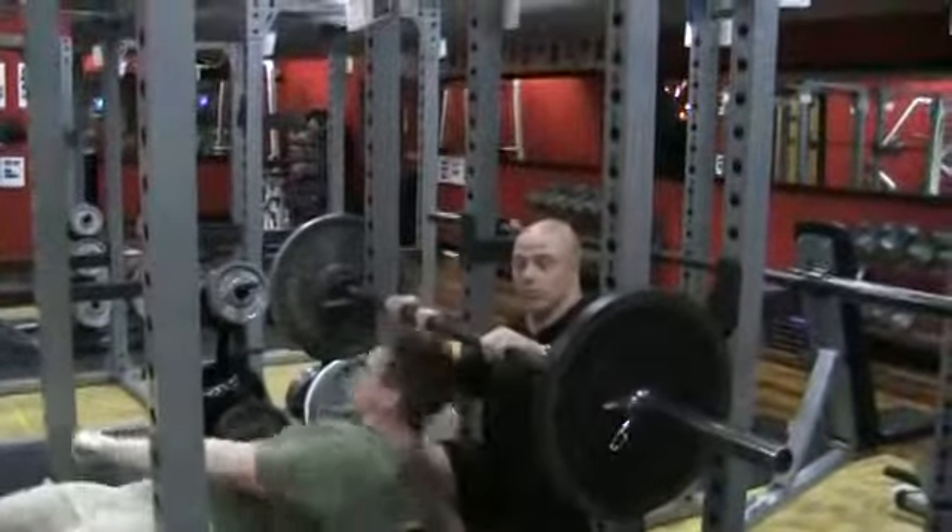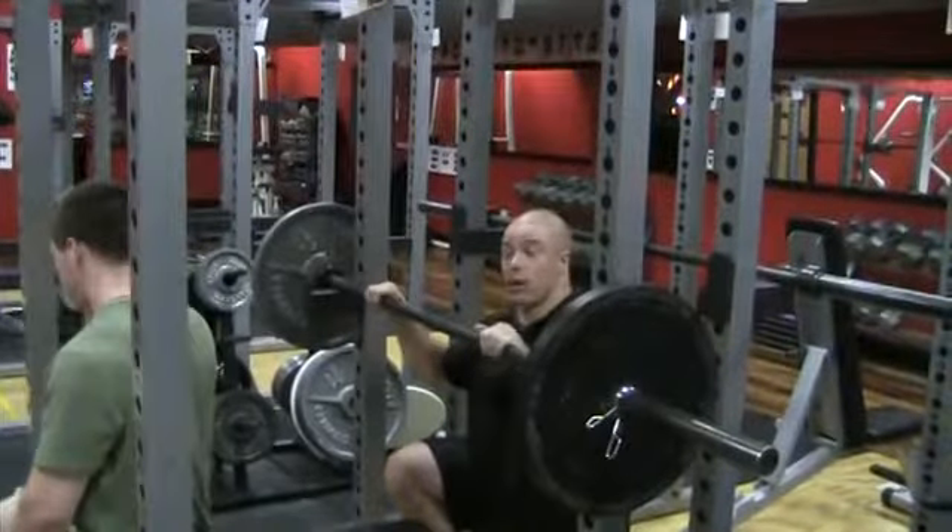We stopped at ten because there's only one more set. I want to get a feel for how heavy these weights are, and then we're going to actually hit one harder than failure.